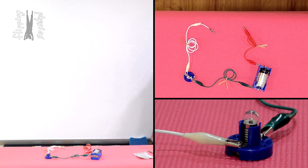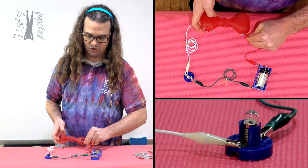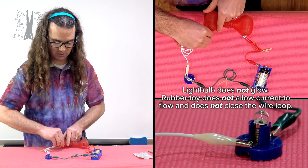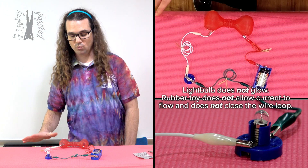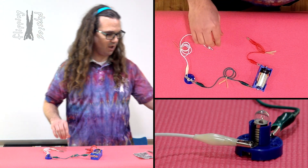Let's try my dog Buster's rubber chew toy. When we take and attach the rubber chew toy to the alligator clips, you can see unfortunately we do not get the light bulb to glow. Therefore, we do not have current flowing through the rubber chew toy.